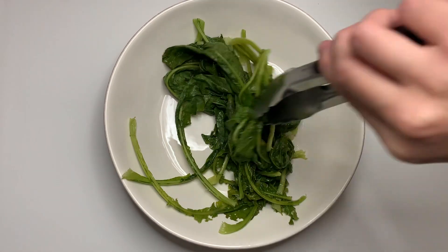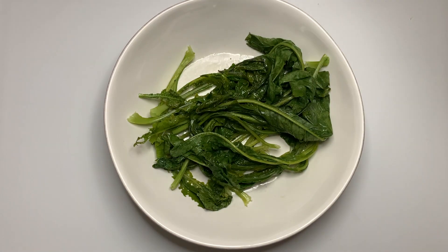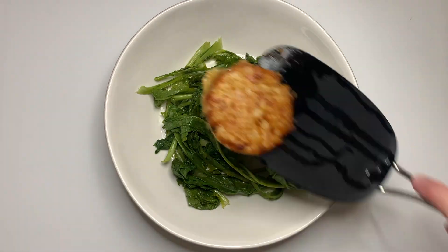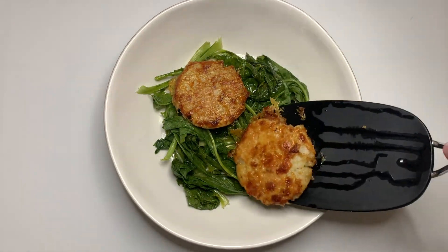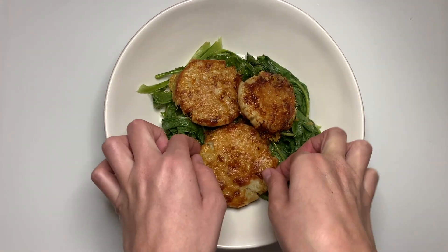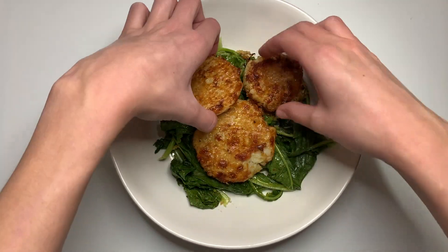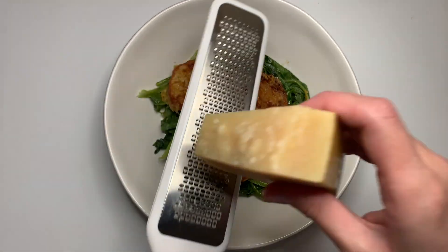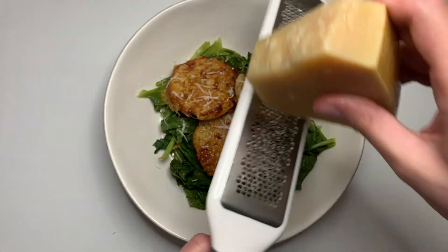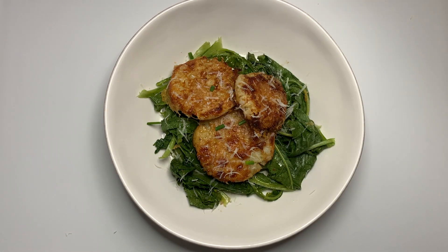Whenever I get a vegetable such as turnips or carrots, I make sure that I cut off the greens as soon as I get home because these can continue to take water from the vegetable and make it go bad faster. So I just sautéed these up with some olive oil, salt, and pepper, and they are a wonderful side dish and a great way to not waste any part of your vegetable. We're going to top our greens with our beautiful Parmesan-crusted turnips. I'm going to use my hands to rearrange them — I would not do this if I was making this for anyone but myself, but I wanted it to look nice. We're going to top this with a little bit more shredded Parmesan and then some fresh chives.